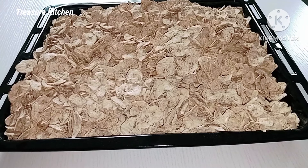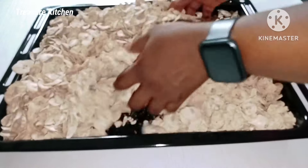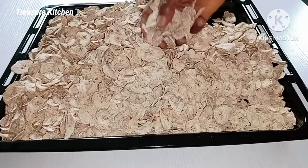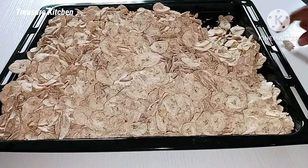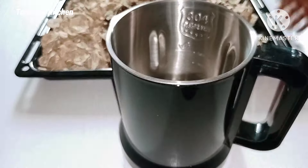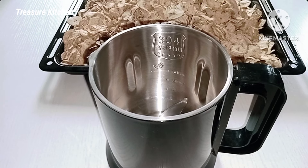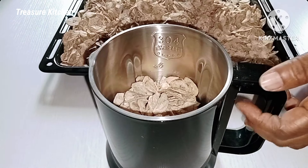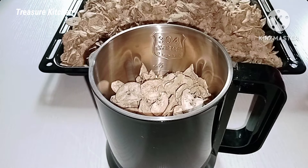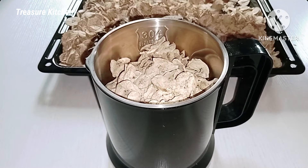So after drying the plantain, the next step and the final step is to grind our plantain flakes into powder or flour. I'm going to grind this with my blender. But if you're in Nigeria, you can also do this in the market — there are people in the market that grind dry things like this. I'm going to grind it batch by batch to match the size of my blender.